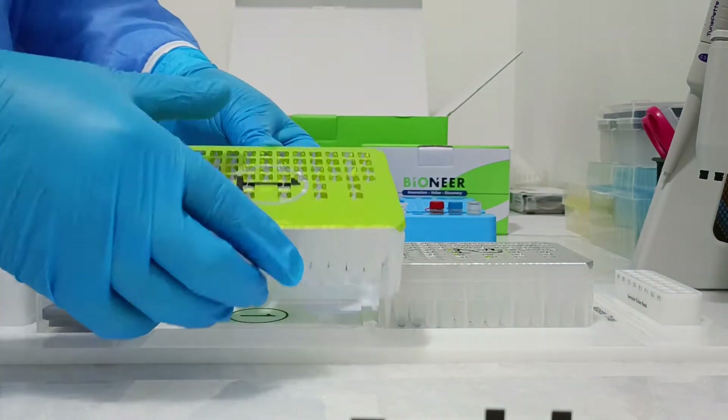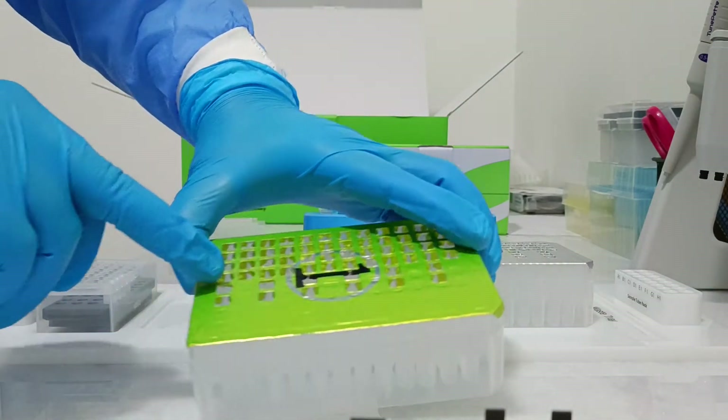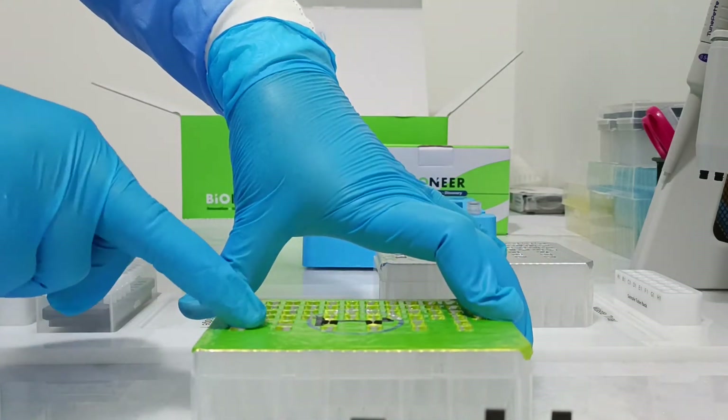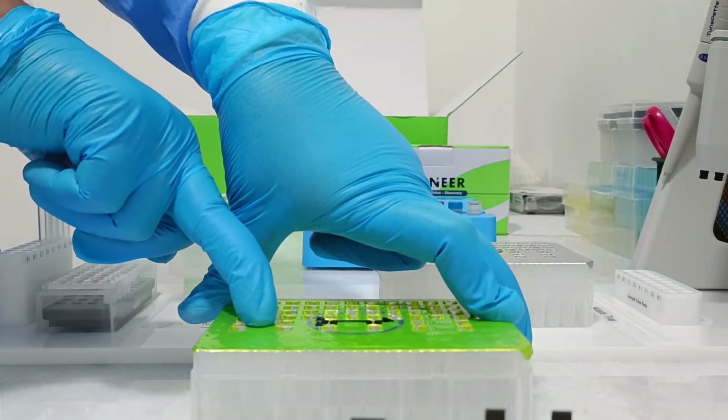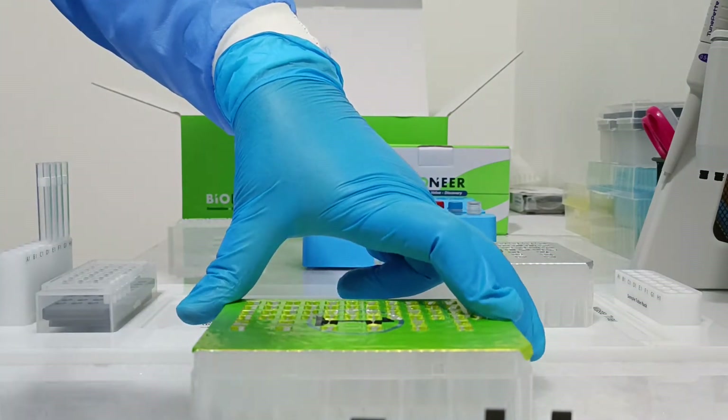Second thing: we will do the buffer cartridge. We will open it in this position, same position, from E1. E1, F1, G1, and H1.